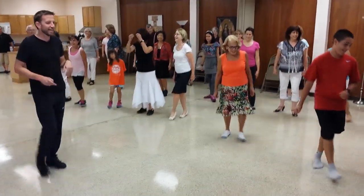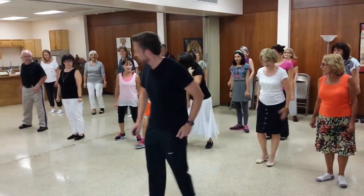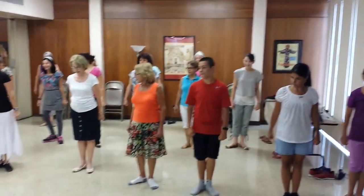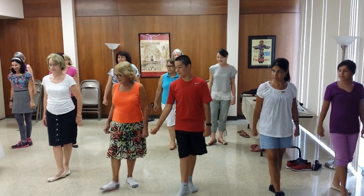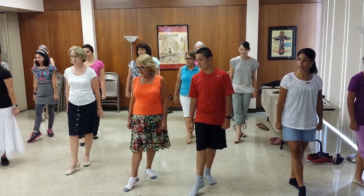One more time, then we'll take a break. Let me settle in. So our heels are together, go this way out. Right foot in front of the left. And stretch the point. And one, two, ready, go.